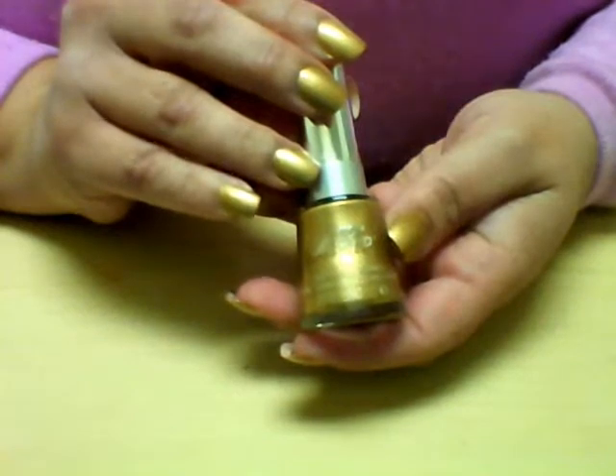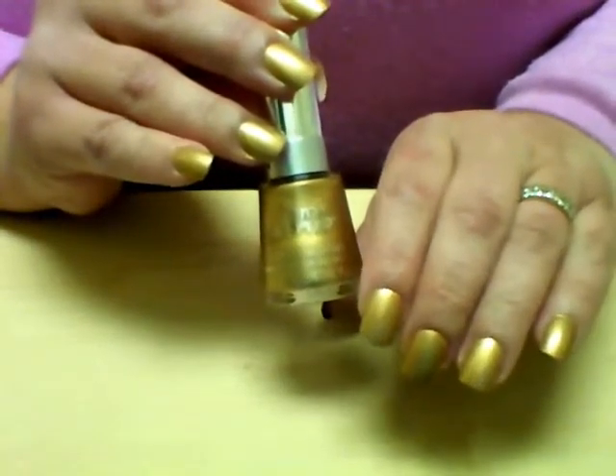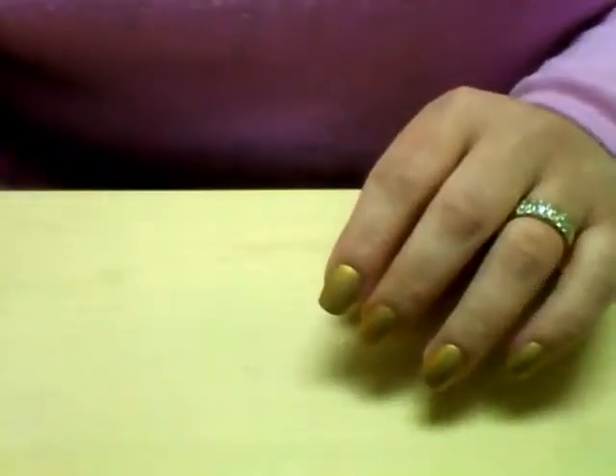Today we're going to start with two coats of a gold nail polish, and this is Golden by Revlon Top Speed nail polish.